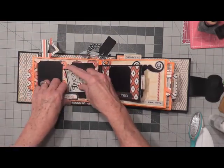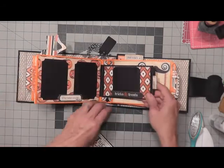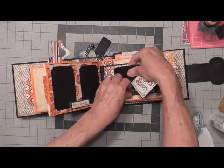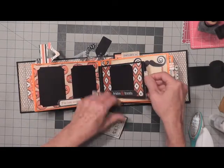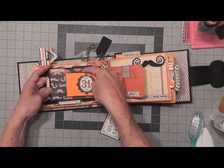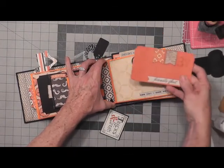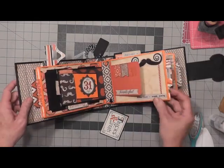I left this part where you can actually stick a photo here. Then we have this one — this is a photo mat that will come out. You can stick it in here in the little pocket. I have a tab pocket that I created here on this page. This one also slides out. It kind of looks like an extra little page in there, but it actually slides out of the pocket.